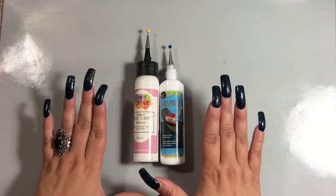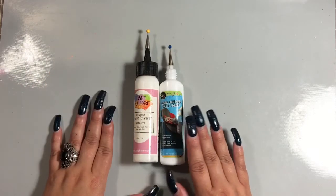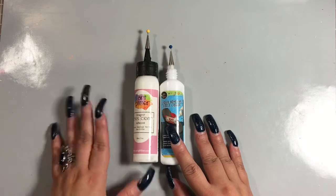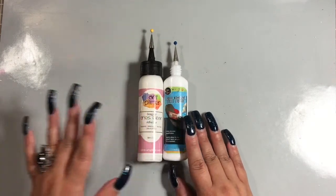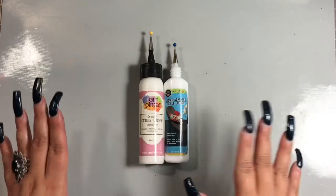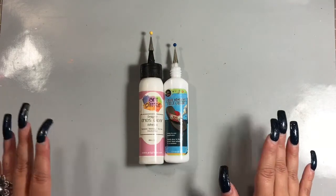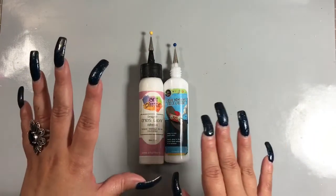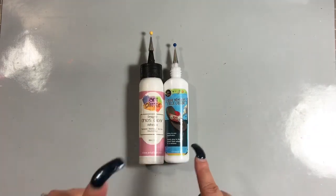I'm here to give my thoughts on this glue that my girl Shantae told me to try out. She knows how much I love my Art Glitter Glue and she's like, 'Girl, this glue is bomb, you have to try it. I bought this and I haven't reached for my Art Glitter Glue since.' I was like, oh dang — because everybody loves the dries-clear glue, and if it made her put it down, then the glue's got to be good.